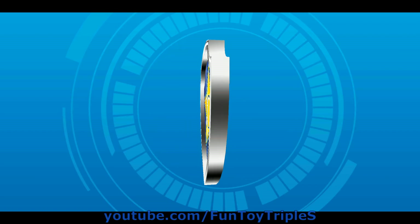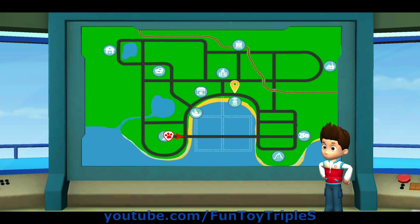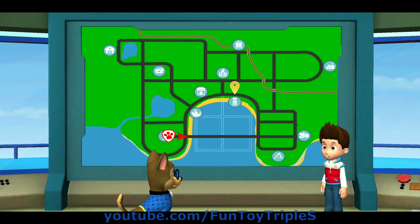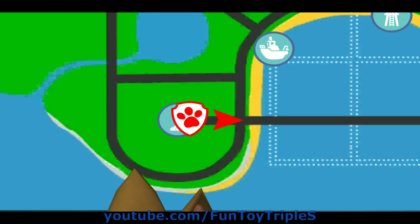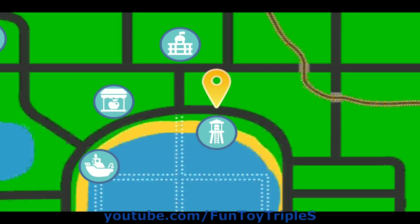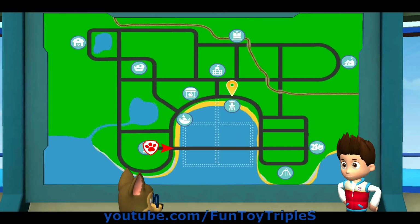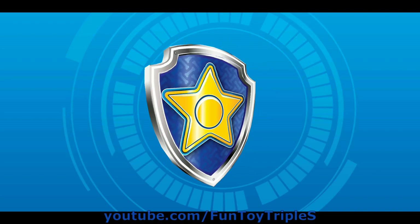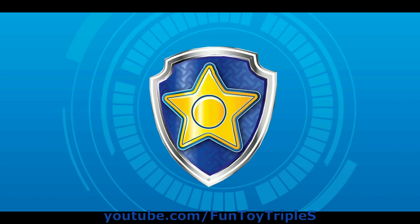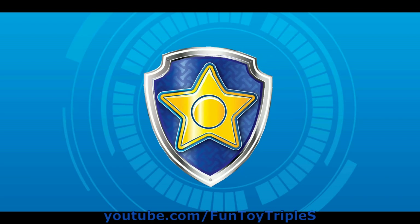Turn — not much farther now! Great driving. Yes, this is the direction to go in, you're doing great! This is the way, good job! Not much farther now, great driving! You did it! Carlos has his bird book back!